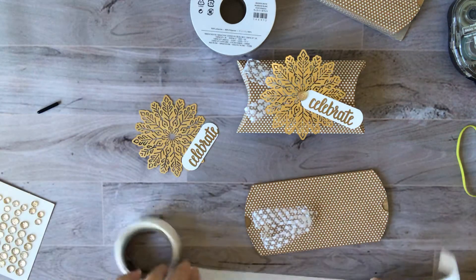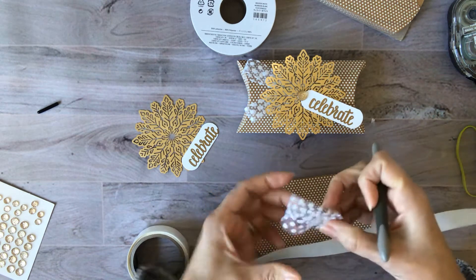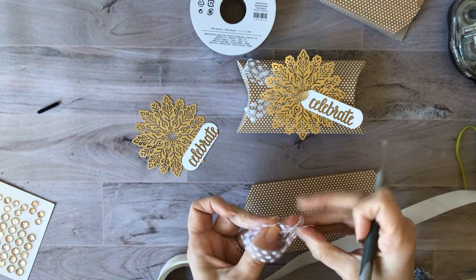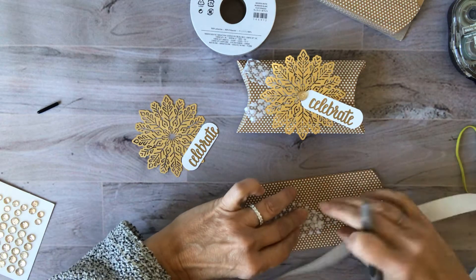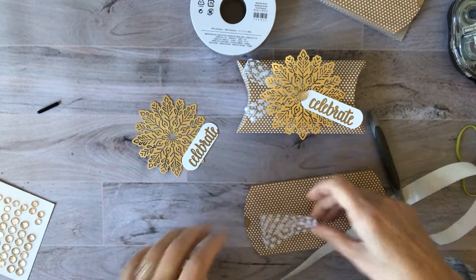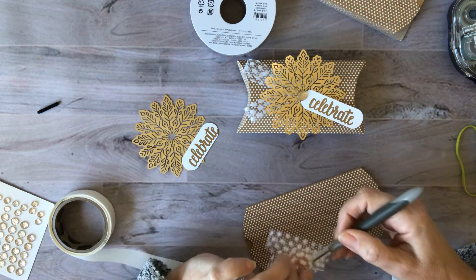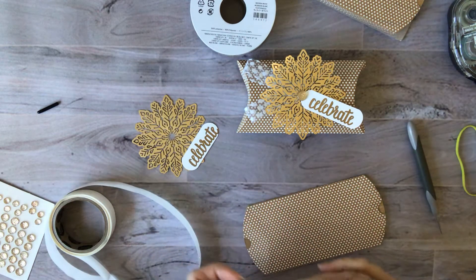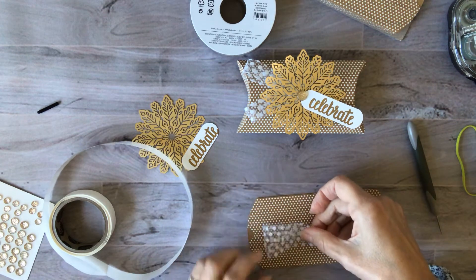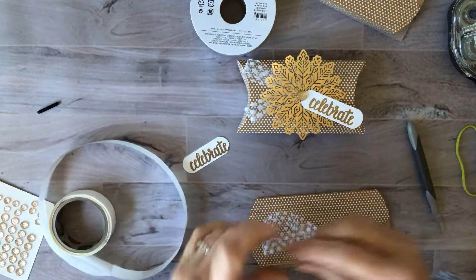I started by putting just a little bit of adhesive to get these to look like the sides of a bow, and I'm going to put that right underneath the snowflake. It's so sheer that it'll go through to the other ones, so I'm not going to worry about that. When I decorate these pillow boxes, it's so much easier to do it while it's nice and flat before you actually open it up.